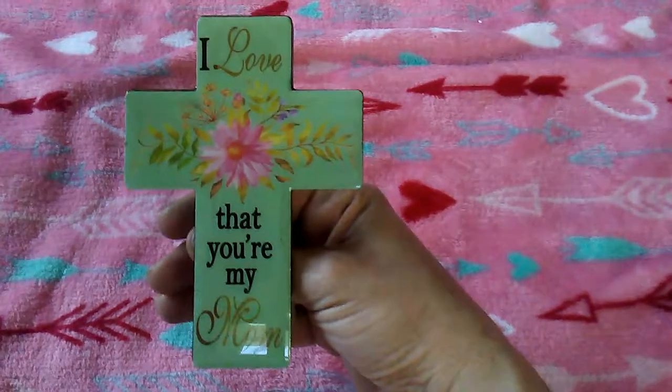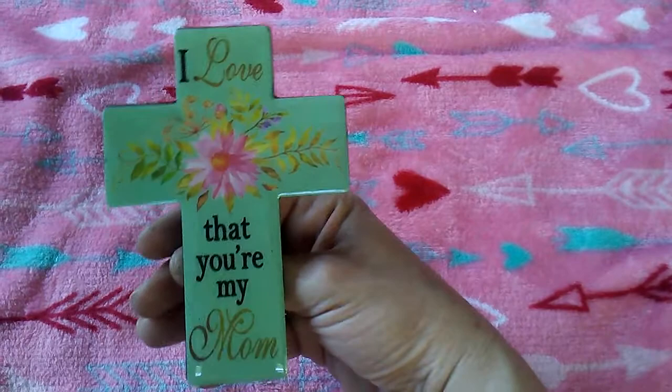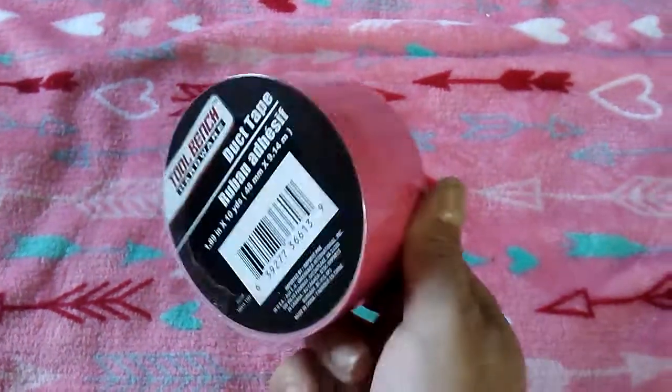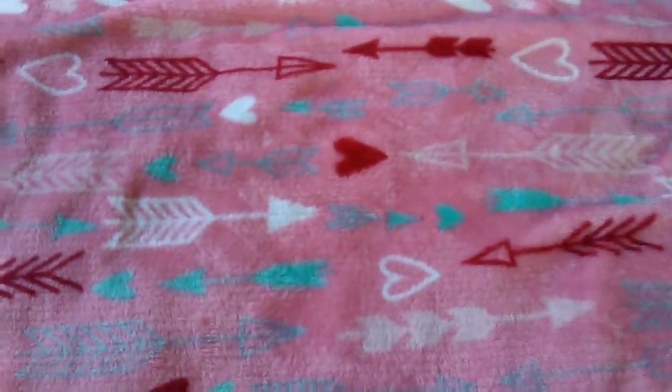I got 'I Love That You're My Mom' — I'm going to give this to my mom for Mother's Day. I thought that was cute; it has a little stand on the back. Then just plain duct tape — I just needed it to tape something off to spray paint a project.